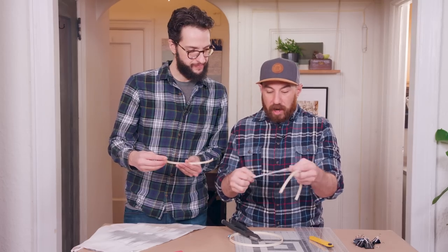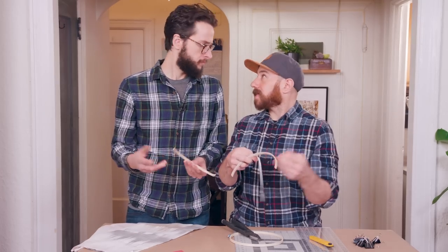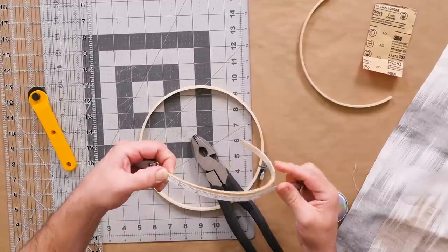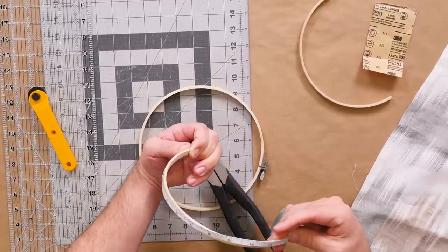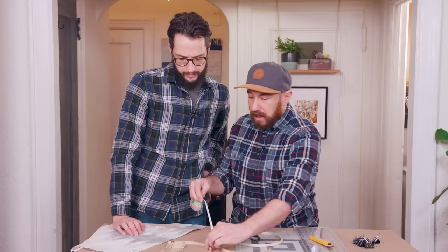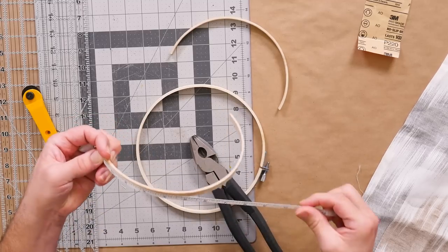And then we're just going to measure our rings, just to make sure they are the same size. If not, we can adjust as needed. This is an eight-inch embroidery hoop, but it will really depend on the size of your sconce — about 12 inches. Let's check this guy. Perfect. Practically perfect in every way.